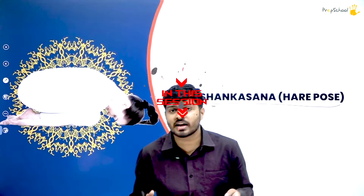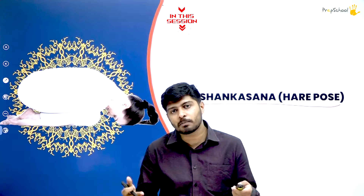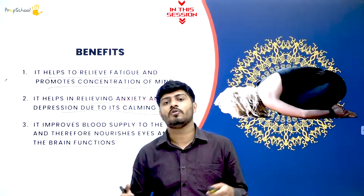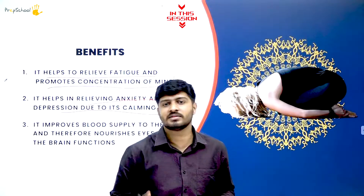We'll study about Shashankasana. Shashankasana is rabbit pose, hare pose, or you can also call it as Balasana. But from the exam point of view, it is important for you to know the Sanskrit name. If you get Balasana in the exam or if you get Shashankasana in the exam, the matter is the same.